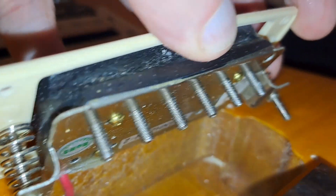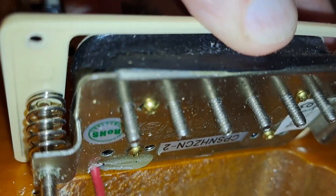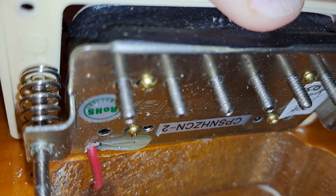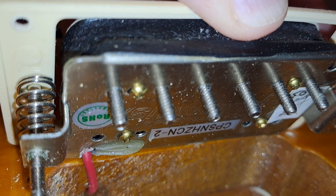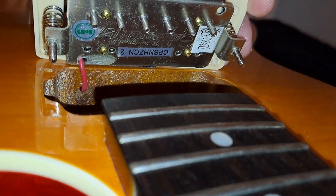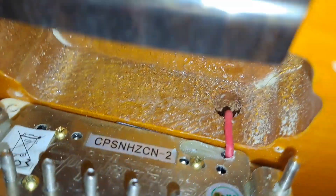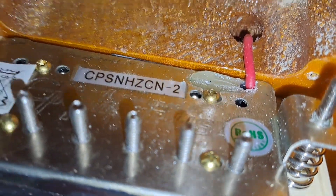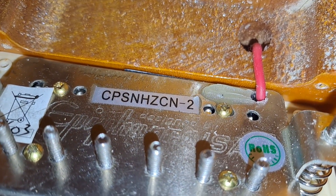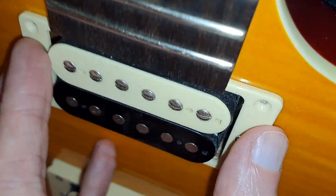I'm trying to pull that up without ripping anything. The pickup label reads CPS NHZCN-2 — exciting. So that's what it says on the pickup. And you can see it also says Epiphone — Epiphone USA, actually, engraved on the back. So that's the neck pickup.